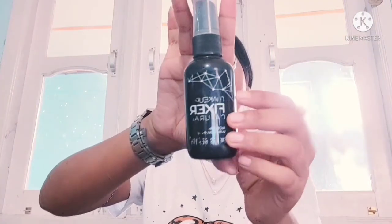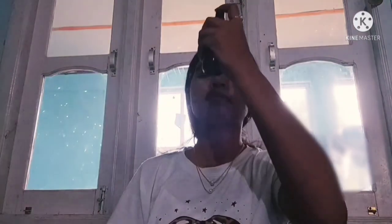The next step is a setting spray to set my makeup. I will spray it all over my face and slowly dab. This is the final look — you can see how glowing and natural it looks.